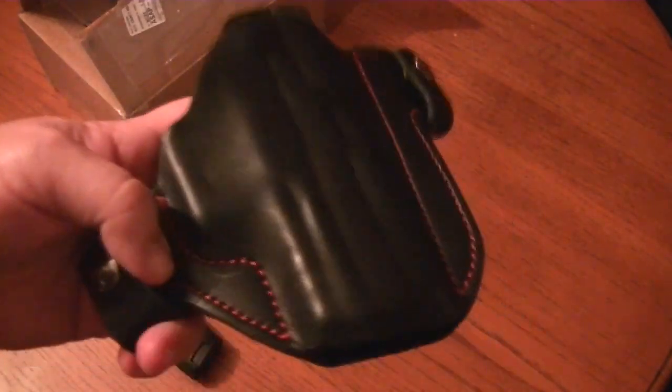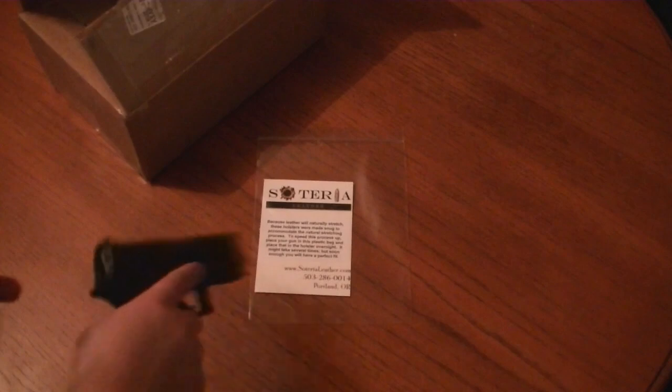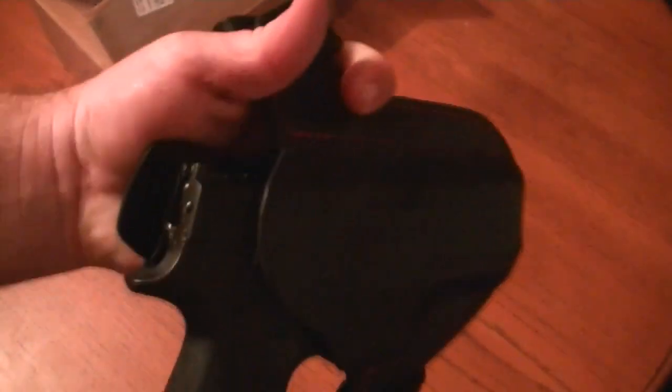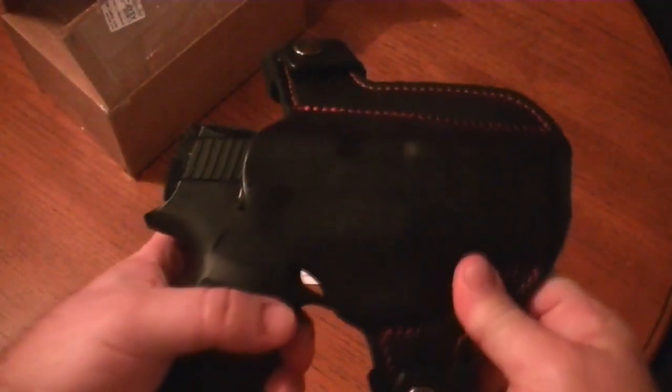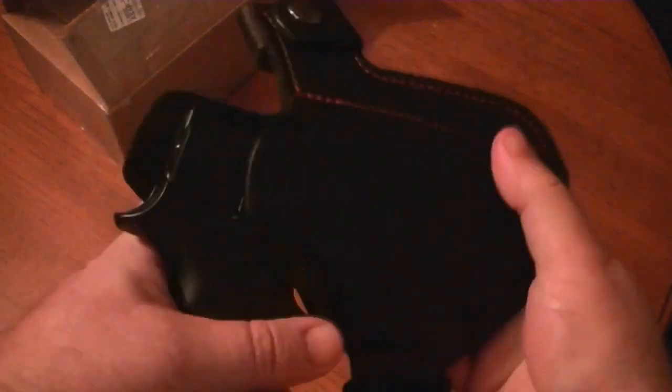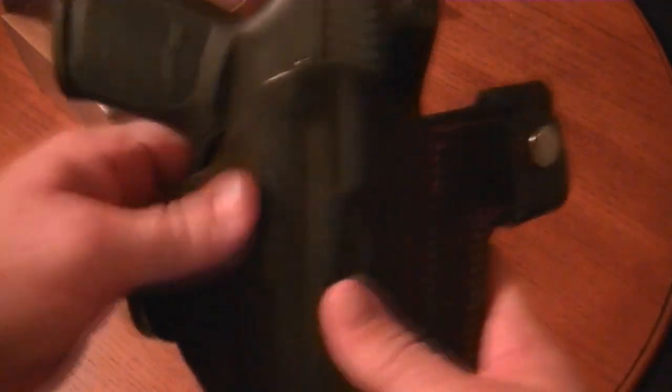I've worn this all week and I've got to say, I really like this holster. It's really nice, fit nice and tightly, didn't print, really comfortable, and it fit perfectly. Great retention on it — really good holster. When I talked to them on the phone, they were even talking about doing some drop-down holsters and some for revolvers, which I'm really looking for for my N-frames.